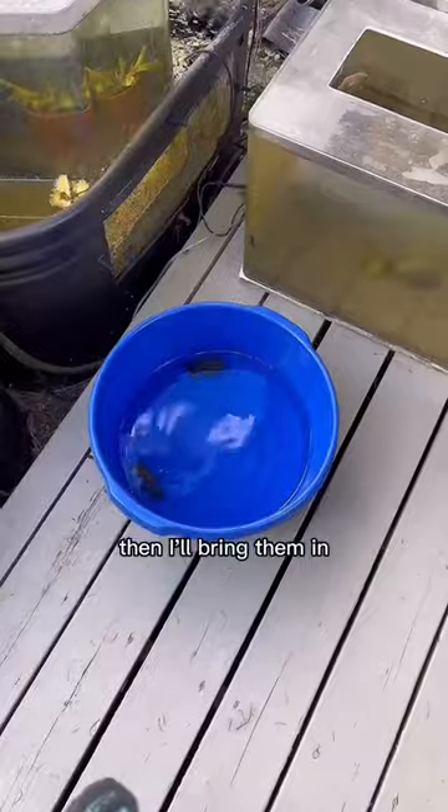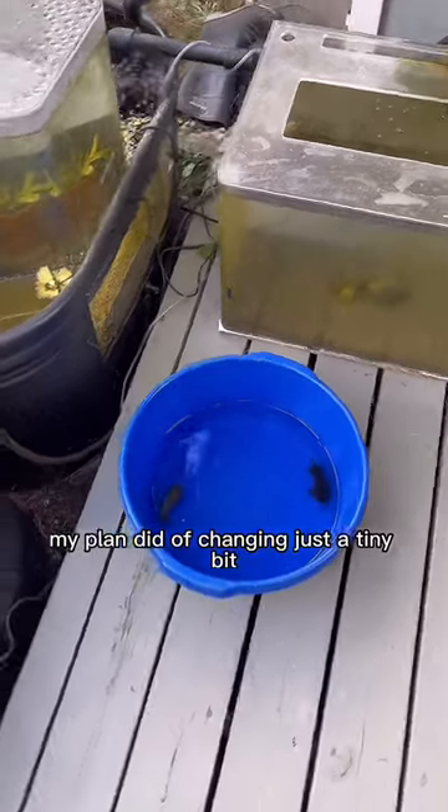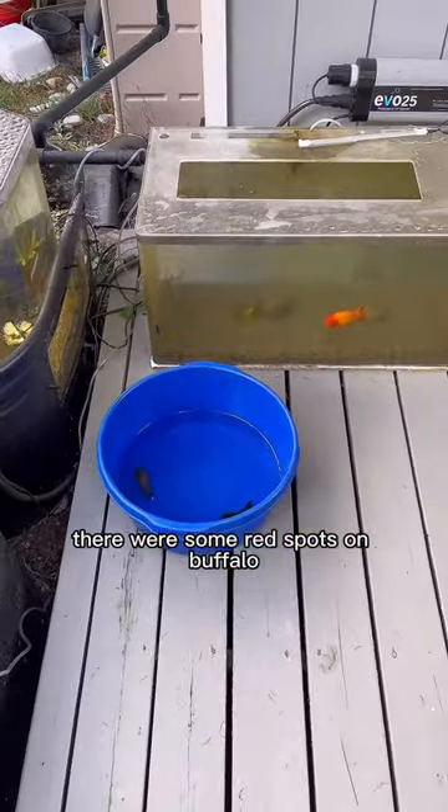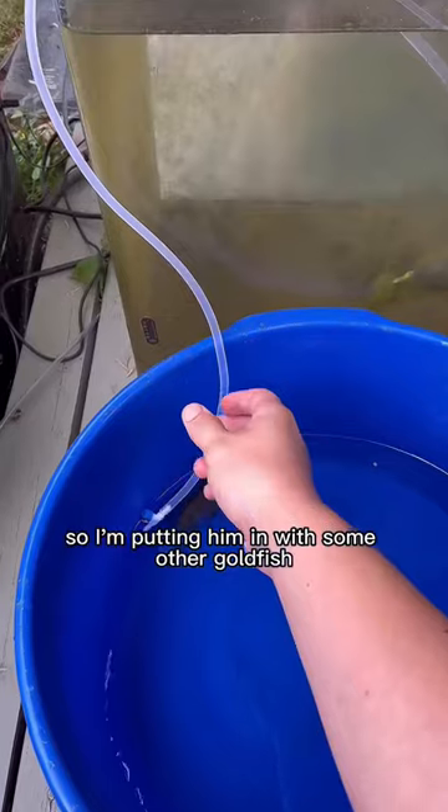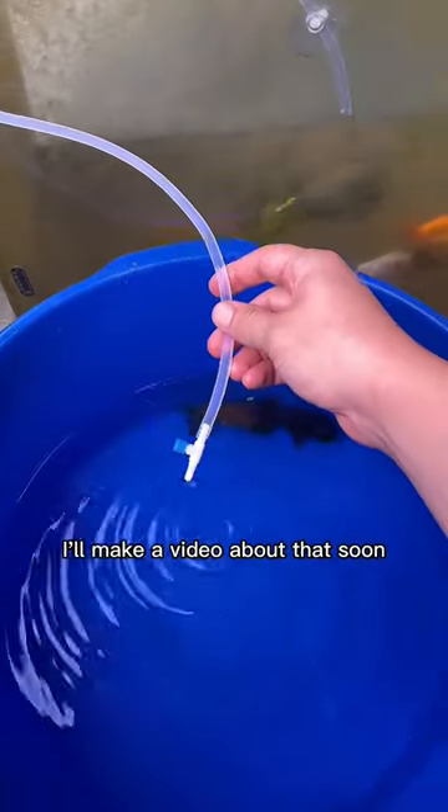Then I'll bring them in, warm them up, and they'll be ready to go. My plan did end up changing just a tiny bit. There were some red spots on Buffalo that I'm just a little suspicious of, so I'm putting him in with some other goldfish in a salt tank. I'll make a video about that soon.